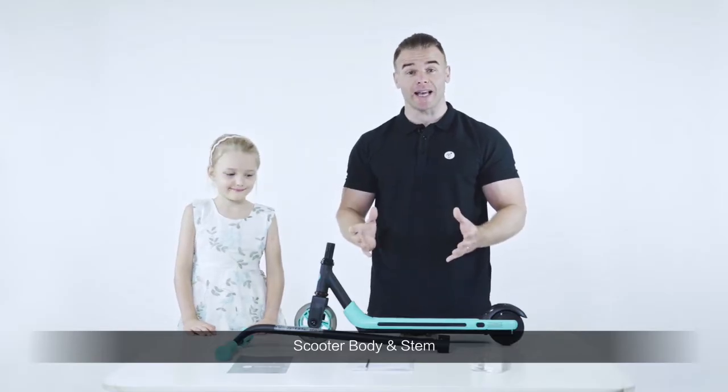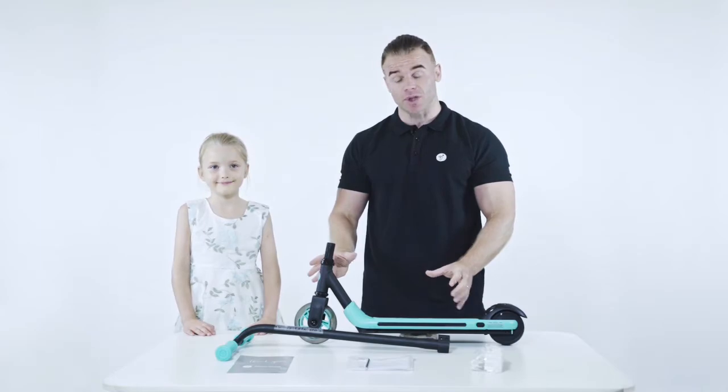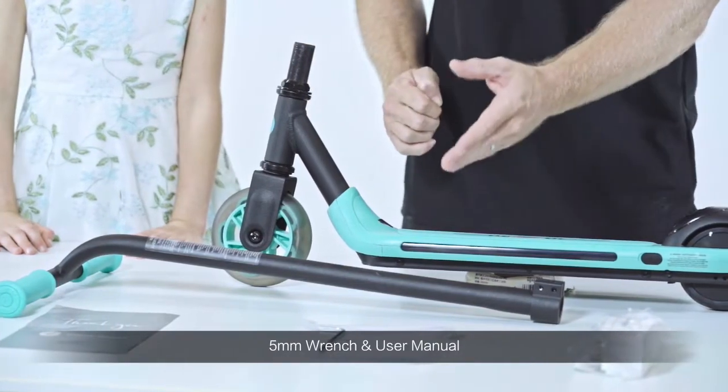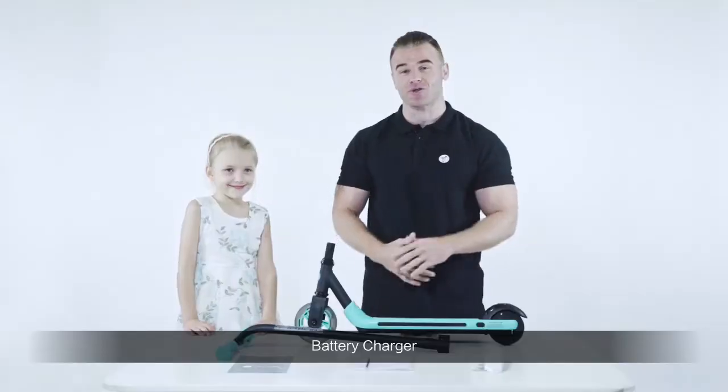So this is everything that you will get in the box: the main body of the scooter, the handlebars, a thank-you card, a 5mm wrench alongside the user manual, and a battery charger.